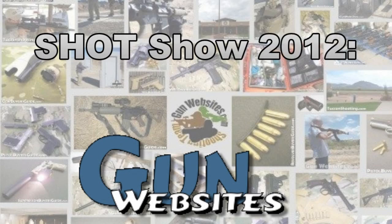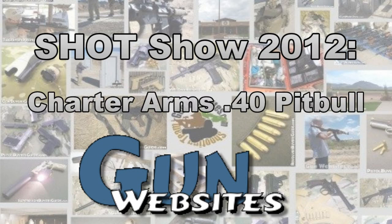The guys and gals of gunwebsites.com encourage you to take a CCW class every year, practice at least once a month, and carry every day. Thanks for watching gunwebsites.com.